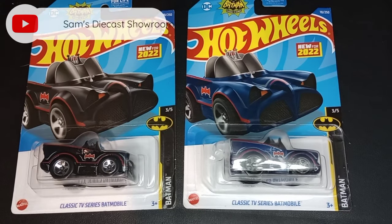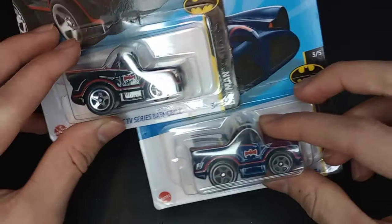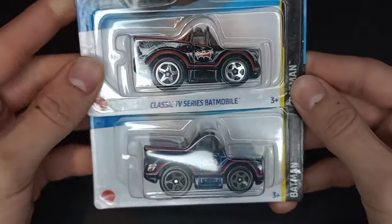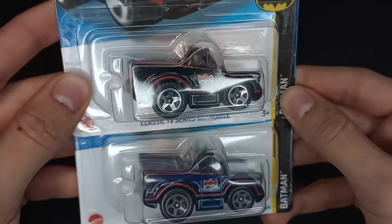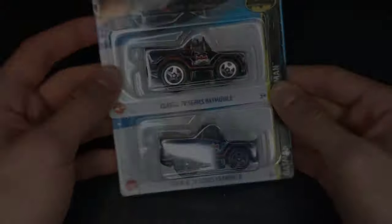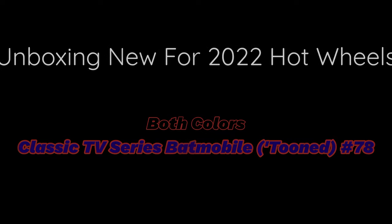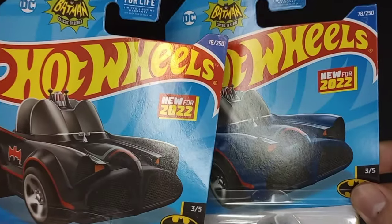Hello guys and welcome back to Sam's Diecast Showroom. Today we're going to be opening up some new 2022 Hot Wheels. This came out last year — I can't believe 2022 was last year. We got a brand new model for 2022, the Classic TV Series Batmobile. These are the tuned version of this casting, in black and in blue, from the Batman series for 2022.